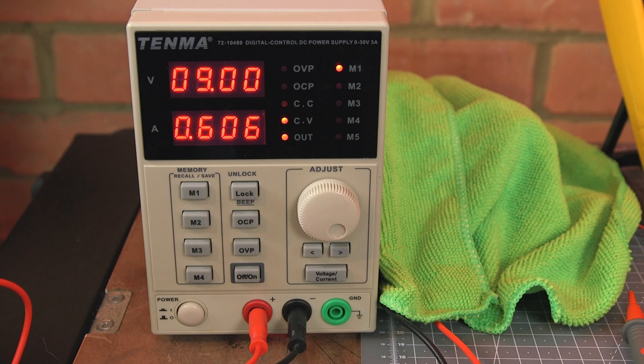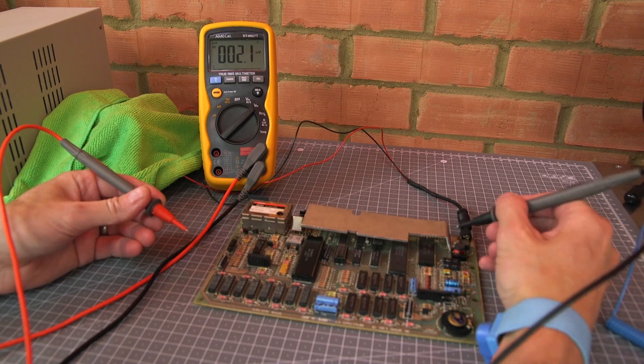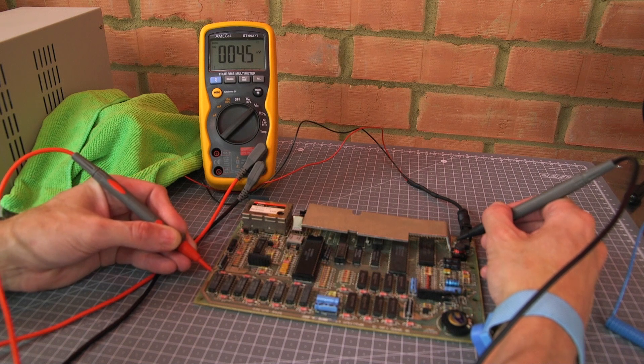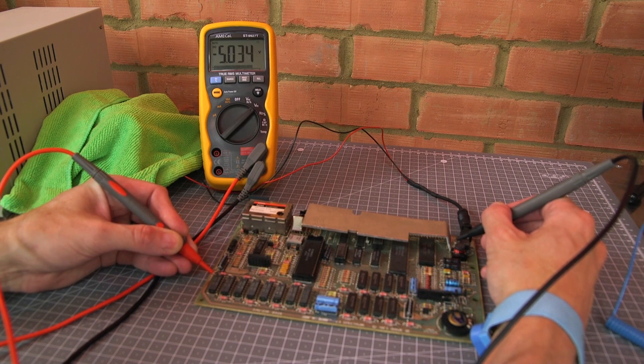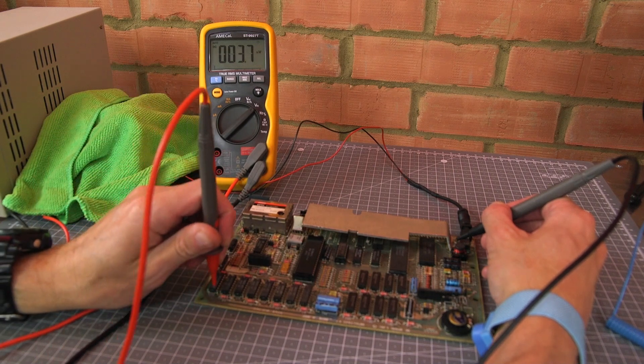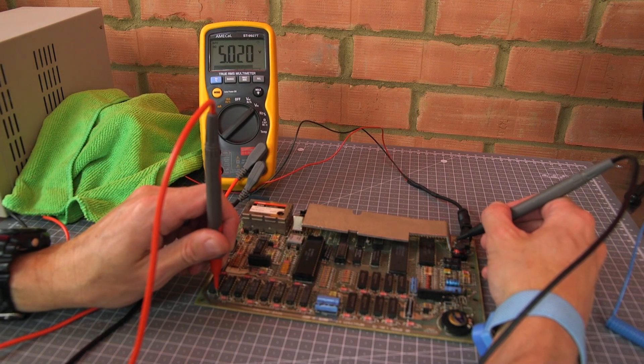With all those checks successfully passed I can power up the Spectrum. I'm using a bench power supply set to 9 volts with the current limit set to about 750 milliamps. The machine is drawing just over 600 milliamps, so all appears to be well. With the machine powered I can check the voltage rails around the board. Probing around the lower RAM chips, which use all four power rails, we can see the minus 5 volt rail is present and correct, plus 12 volts slightly over but that's normal, and on this pin we get the plus 5 volt rail — looking pretty good.